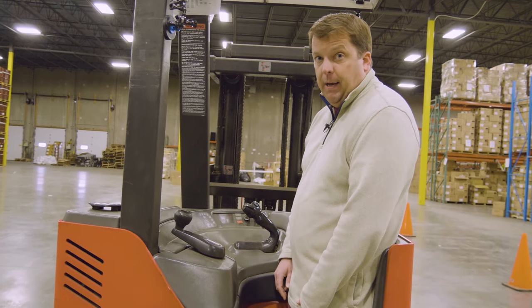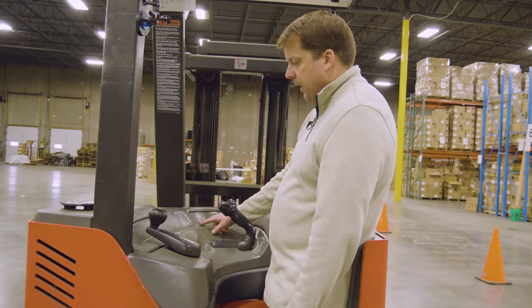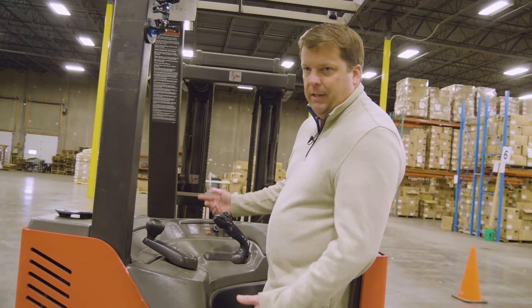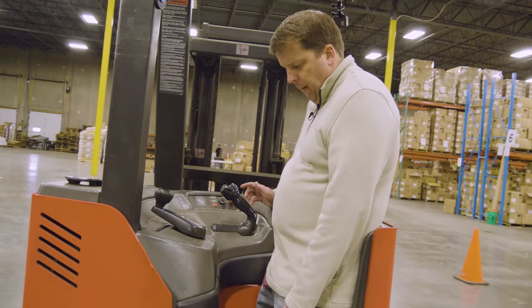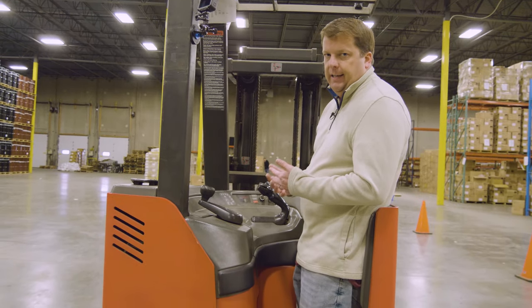You'll have your foot off the pedal initially when you turn it on. There's a quick self-test — it goes through the system making sure everything is okay. Then you've got your battery level and everything's good to go — everything is operational. Now if I put my foot on the pedal, you'll notice how you can hear it — that's where it's now ready to drive.